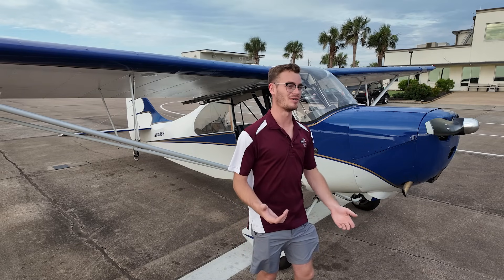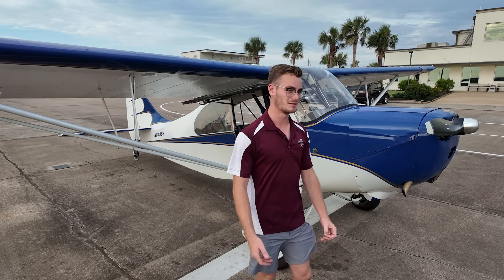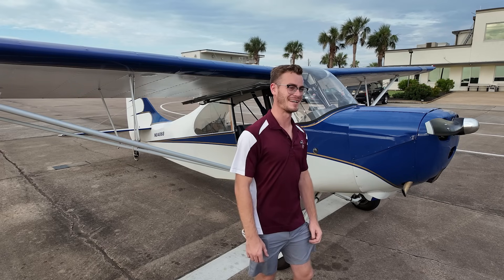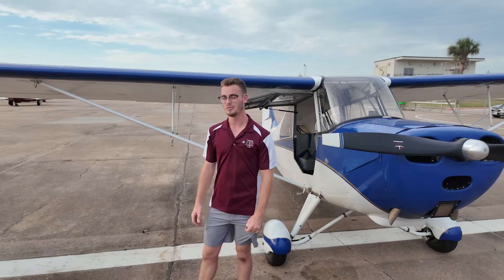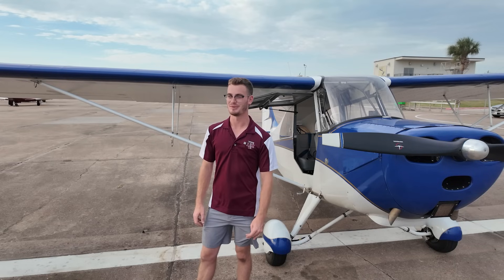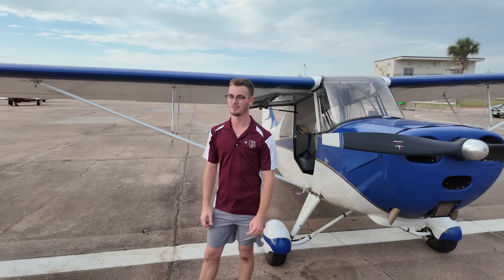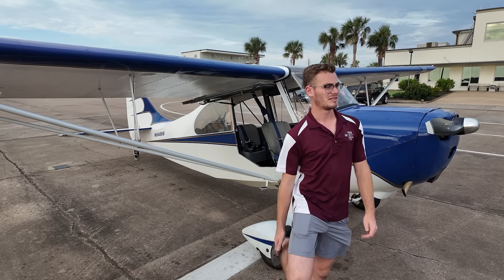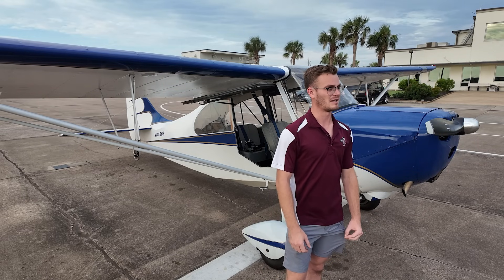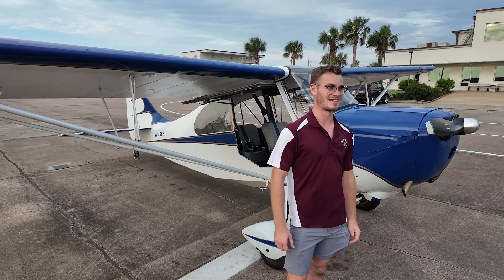Of course, you're limited by useful load. We're limited to 1,300 pounds on this one, so our empty weight is just over 1,100 — we can't really carry a whole lot. The airplane will cruise at 90 to 95 with the 90 horsepower engine, but it really prefers 75 to 85 — that's where it likes to sit. Vne I believe is around 100 to 120, and you're really diving for that. It stalls at under 30 miles per hour, which is kind of cool.